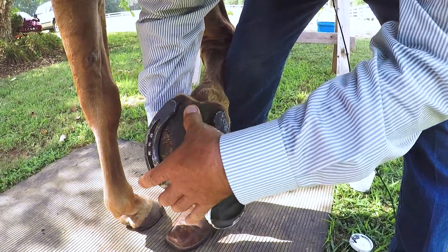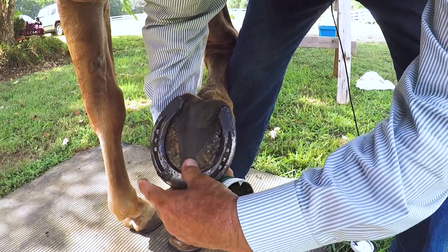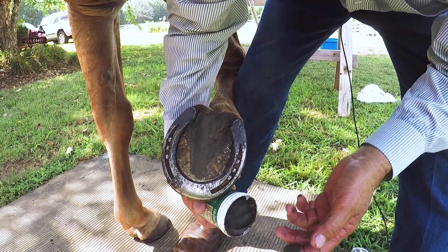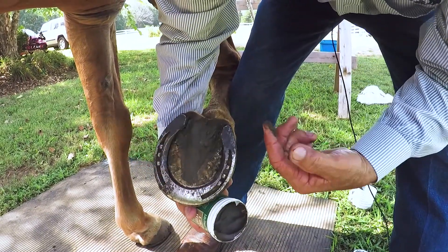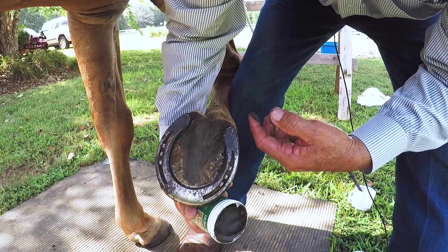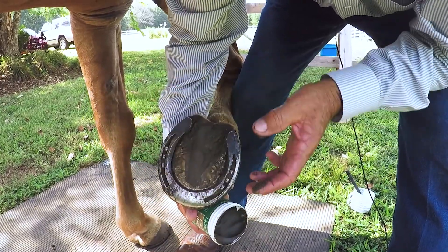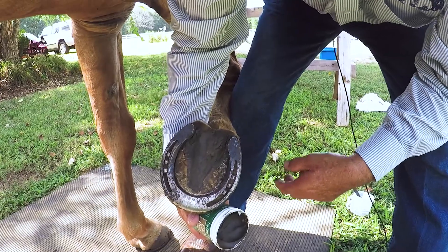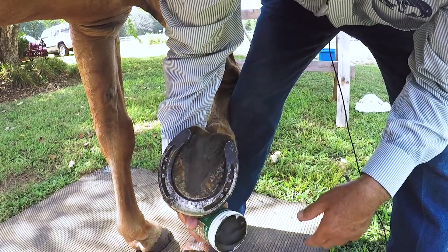So that's what we do with the hoof clay. Now if the horse had been barefoot and we had no shoes and we had some problems in the white line area, we could simply come in, clean that area, and take our finger and push the clay into that area as well. Of course, with the shoe, we can actually apply the product underneath the shoe itself.